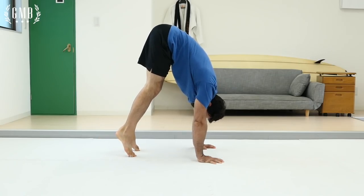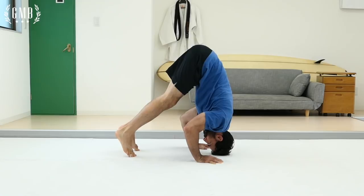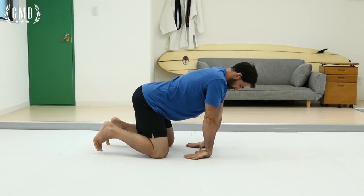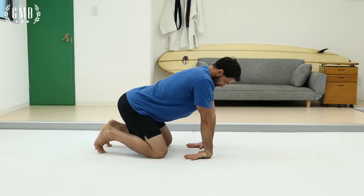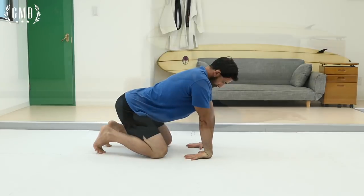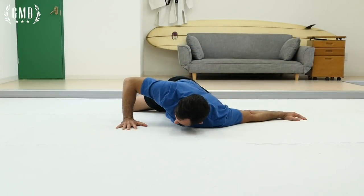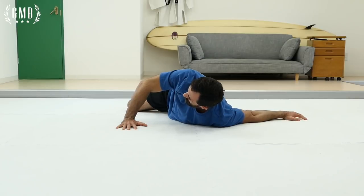For the first example, let's say that you're working towards the inverted press. The first step would be to prepare. When we prepare, we're making sure we're setting ourselves up for that workout. In the case of the inverted press, there are two things we want to do: get in a little bit of wrist mobility as well as work on stretching our chest. That is prepare.